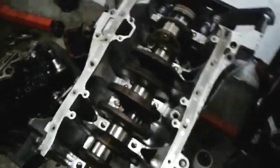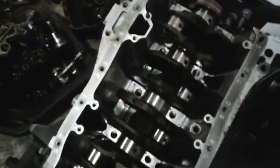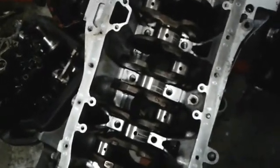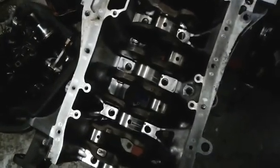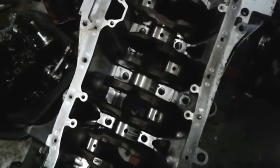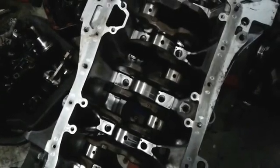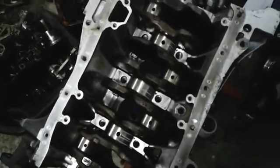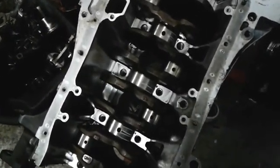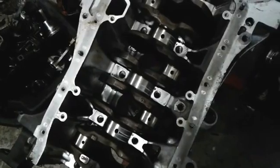Alright, I got the mains all greased up and ready to go. I'm going to put the main caps on, torque them down, and high-tail it. The rest of this is going to go down tomorrow. By the rest of it, I mean I'm going to put the pistons and rods in. And I'm probably going to stop for a week or so because I've got to buy gaskets, and that's usually how long it takes for them to come in.